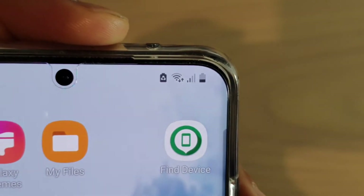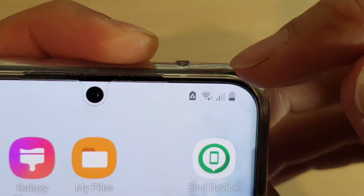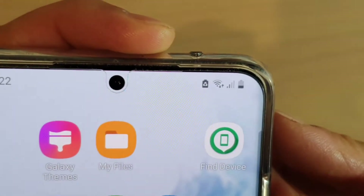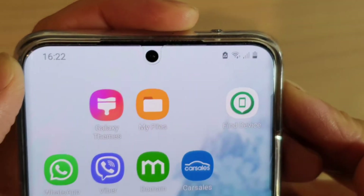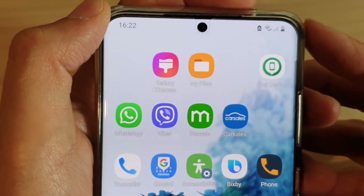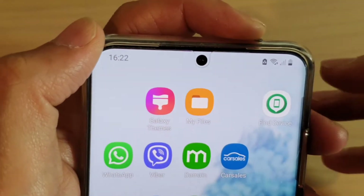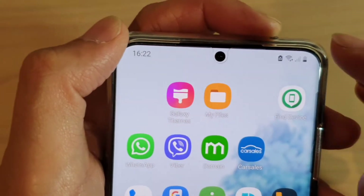In this video, we're going to take a look at what is the meaning of your battery icon with a triangle in it on your Samsung Galaxy S20, S20 Plus, S20 Ultra, Galaxy S10, or your Galaxy Note device. The reason why it's on is because you have turned on power saving on your device.